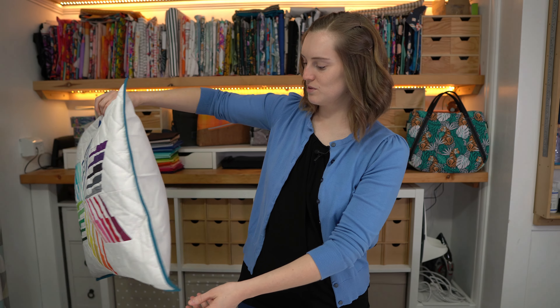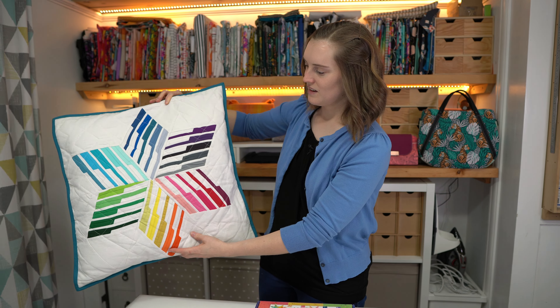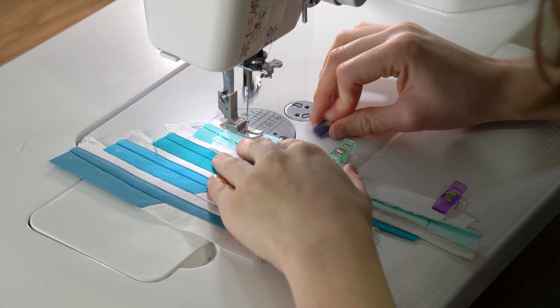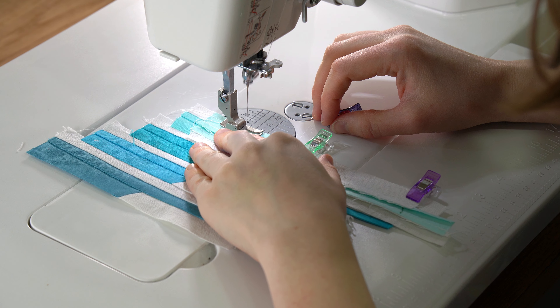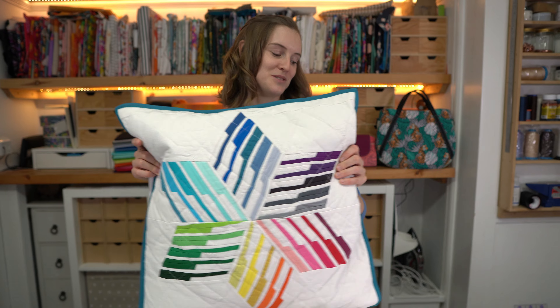Overall I'm pretty happy with that, although you can see I've got thread stuck to it everywhere. One thing I learned from this project — which is pretty obvious and I did know from the outset — don't use a loose weave fabric when you're quilting because it really stretches. I did know that but I did it anyway because that was the fabric I wanted to use.